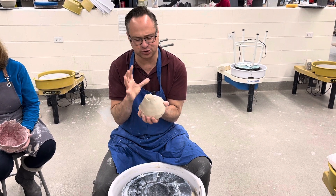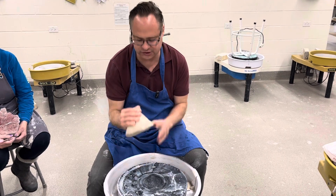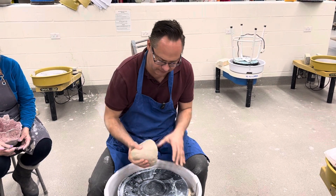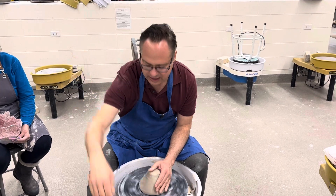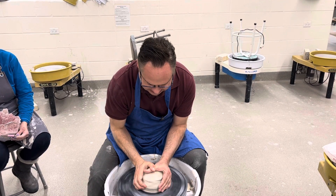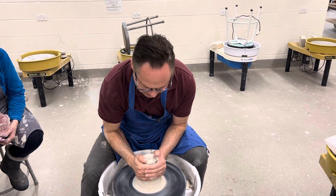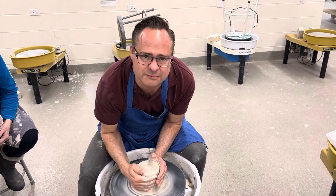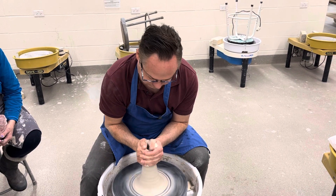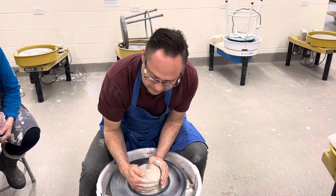Today we're going to be making a midsize plate and how to go about doing that. The first thing is I get my ball of clay, put it in there, tap it down, and I just move it back and forth a little bit. I like to do a little bit of wheel wedging here, so I'll do this about three times — up and down. We'll do it another time here.